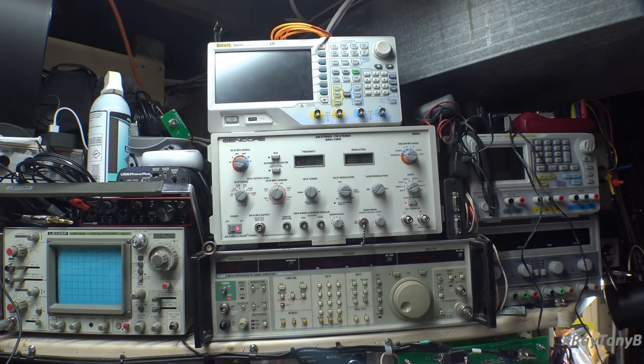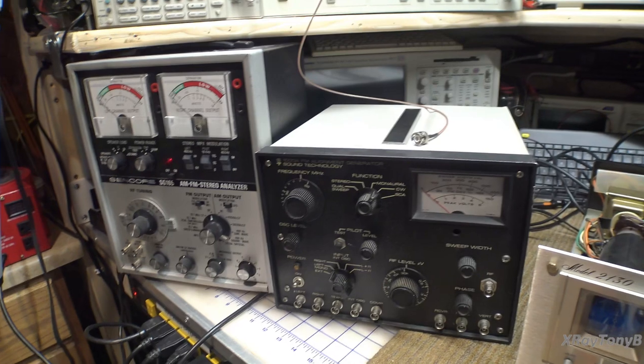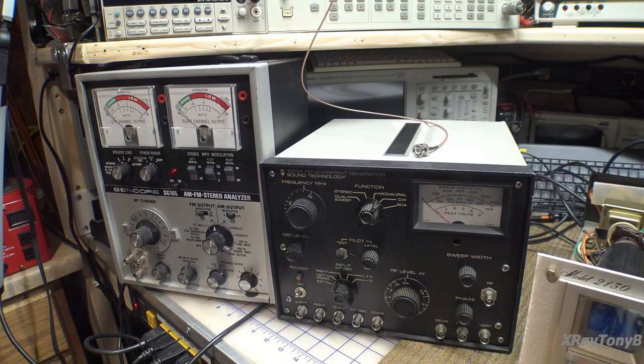Now, why am I going to show you all these? First of all, the knobology is different — they look very different. Although a lot of things they perform is the same, the way you access the controls is different. Two of them have digital selection of all frequencies and amplitudes, and two have analog controls. There are actually pros and cons to both. So before you start commenting that one is junk and the other is good, understand that both have value and both have weak points you're going to have to live with. It's all about learning how to use your equipment.